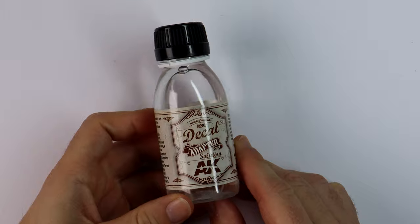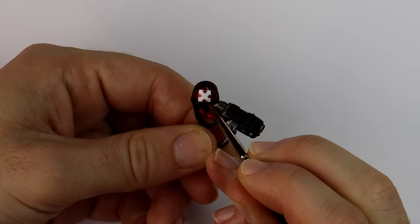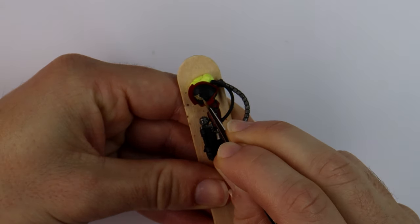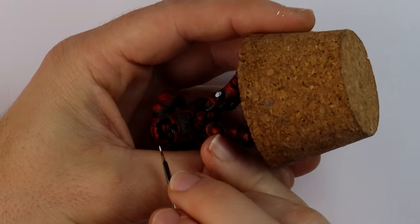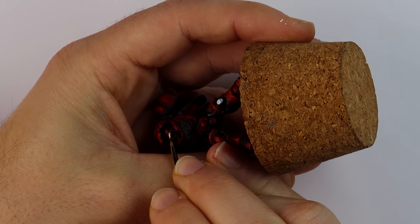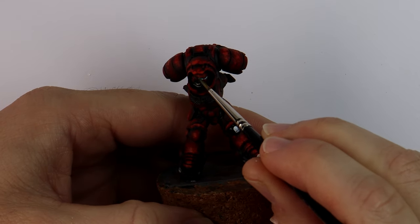I'll try this decal adaptor from AK Interactive today because I stumbled across it in my box of goodies when I was looking for the decals. While waiting for the transfers to dry I find odd little jobs like painting decorations and the eyes. I really like the glowing simplicity of a thinned down fluorescent green over white rather than the more detailed iconic regular marine lens look.